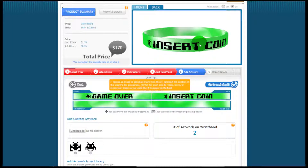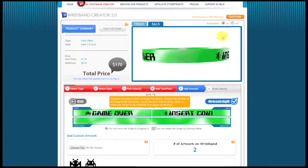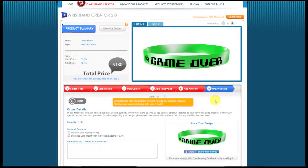I have my band. I can come up here and look at it in 3D — here's the front, here's the back. I can spin it around and see if I like it. Looks pretty good. So I just click Go to Next Step and I'm done.